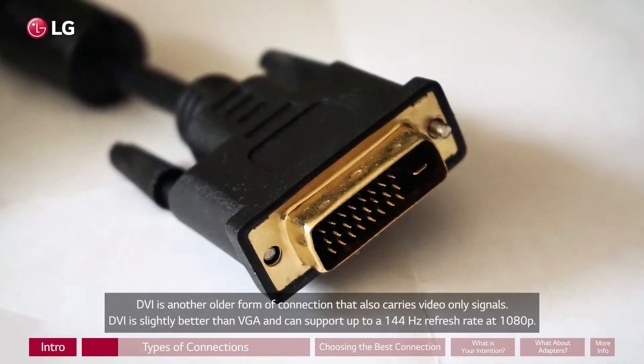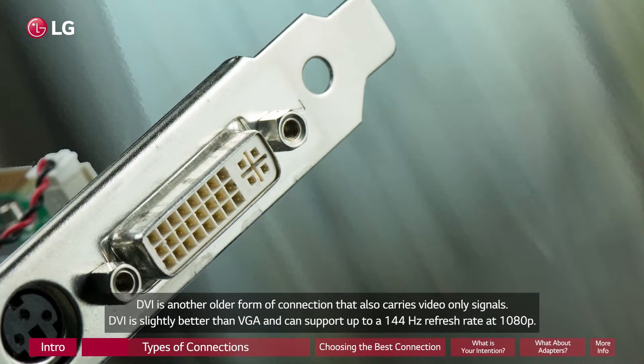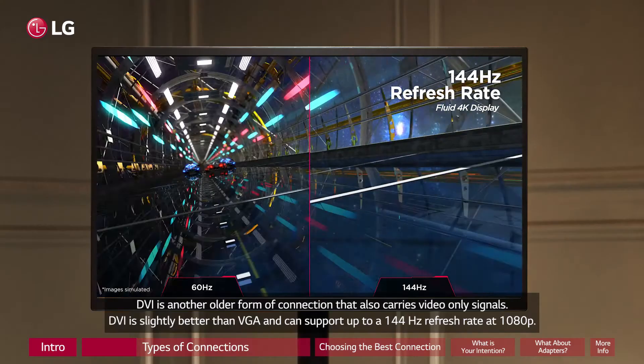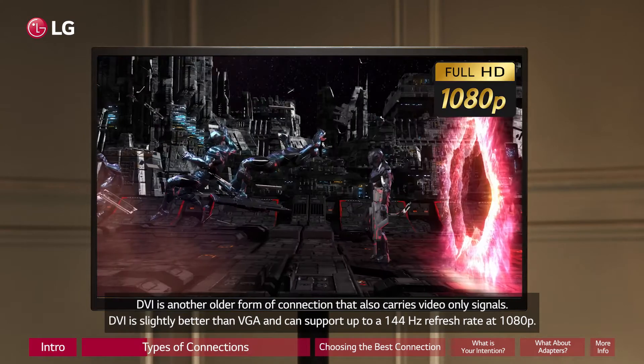DVI is another older form of connection that also carries video-only signals. DVI is slightly better than VGA and can support up to a 144Hz refresh rate at 1080p.